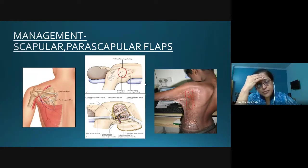If you want to do a perforator-based flap, you can do a TDAP — using the thoracodorsal artery perforator — locate the perforator, then propel the flap into the axilla.